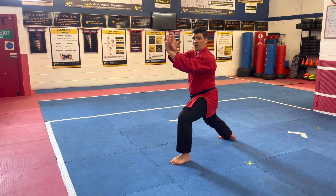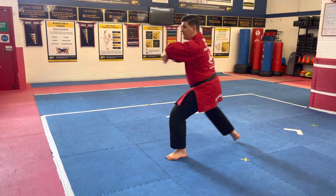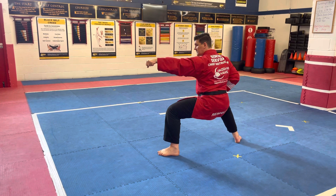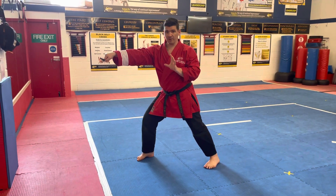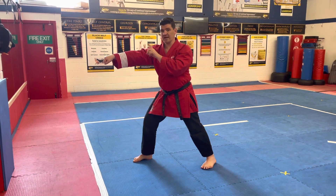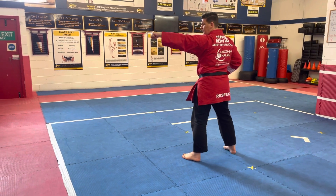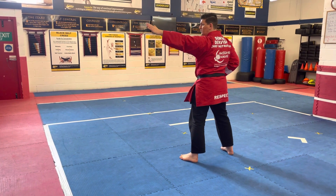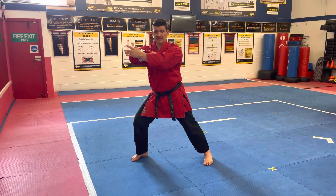Don't forget to open your hands — this is a common one at Black Belt gradings. Keep this leg where it is, move your back leg into the horse stance, bottom fist, step forward, elbow, step forward, elbow. Make sure you take a full step onto that.